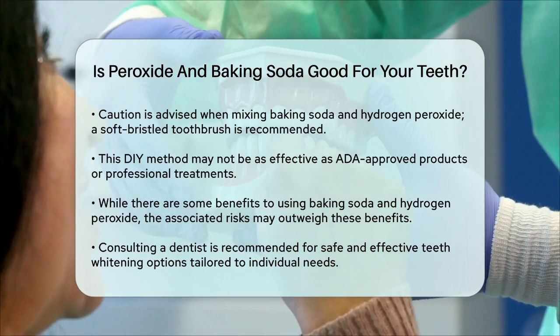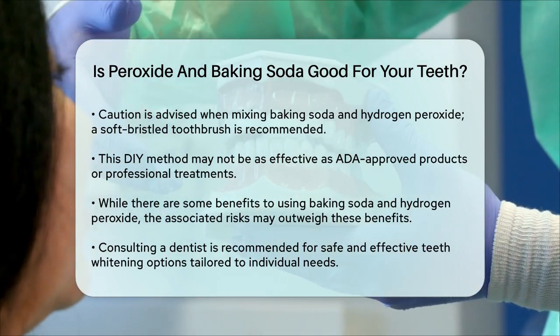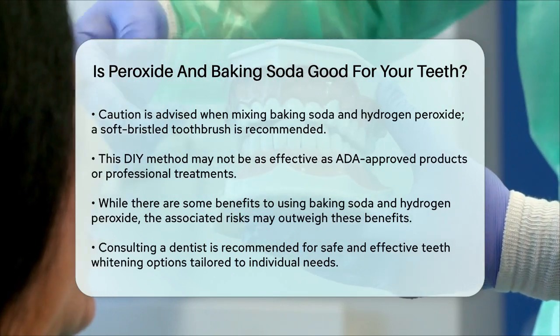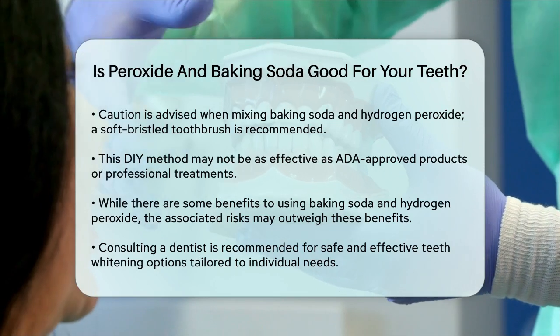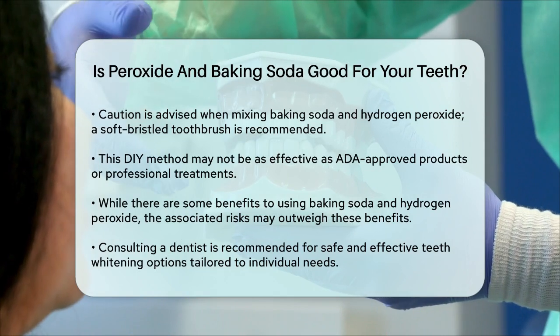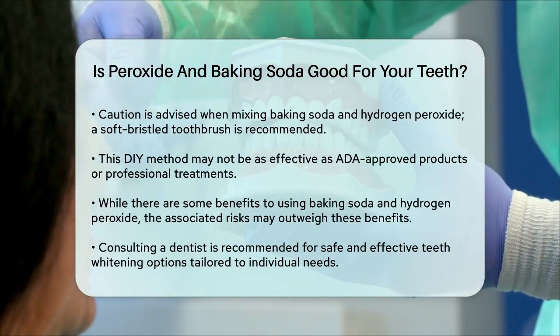If you're looking to whiten your teeth, it's best to consult with a dentist who can provide a safe and effective treatment tailored to your needs. Professional teeth whitening treatments can offer better results and fewer risks compared to DIY methods. Always talk to your dentist before trying any new oral care products or methods to ensure they are safe for you.